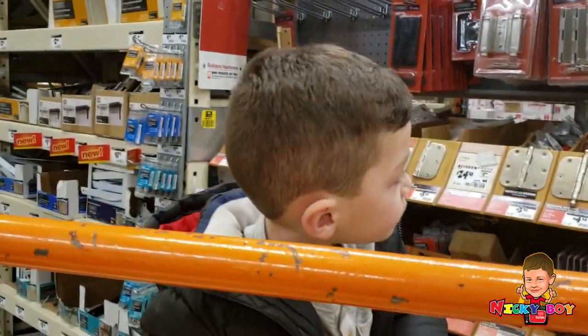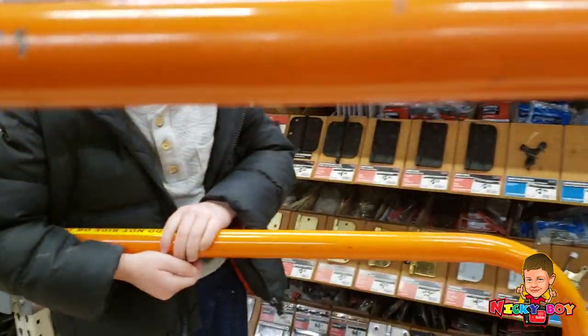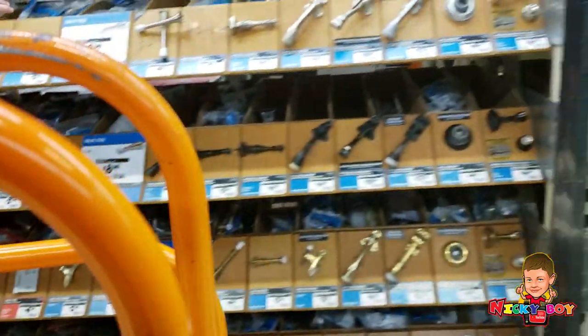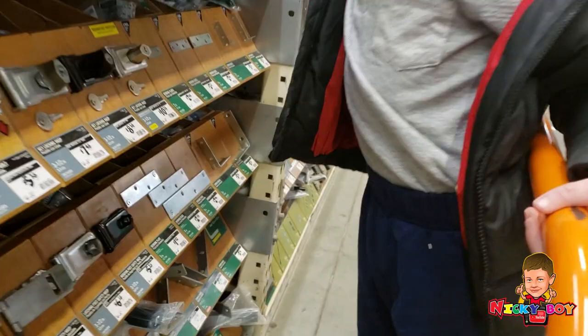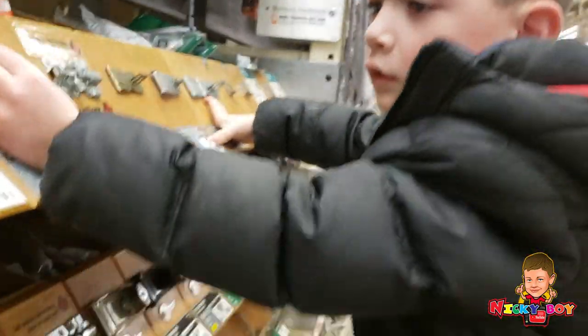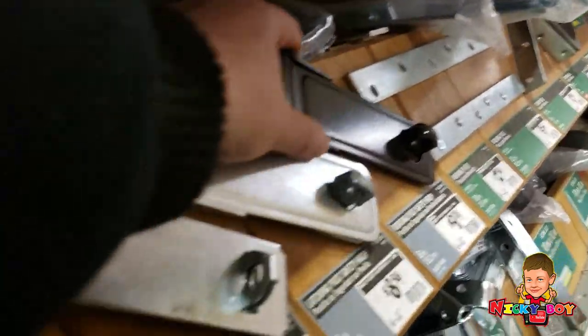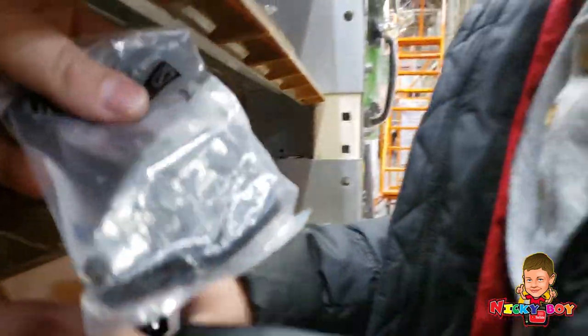We need a latch so we can close it up and open it again. Yes. Close it, open it, close it, open it — that's exactly what we need. I like this one. That one's not going to work. We need one that goes up and down. Something like this guy. Oh, this guy right here looks good to me. Right there.